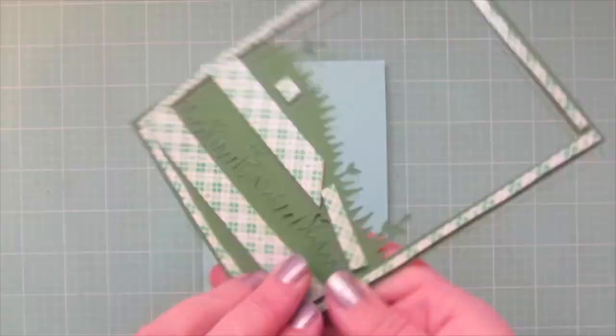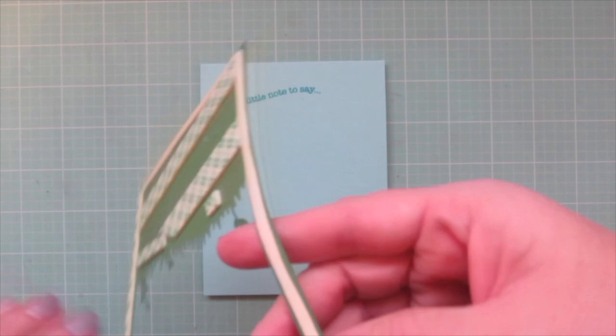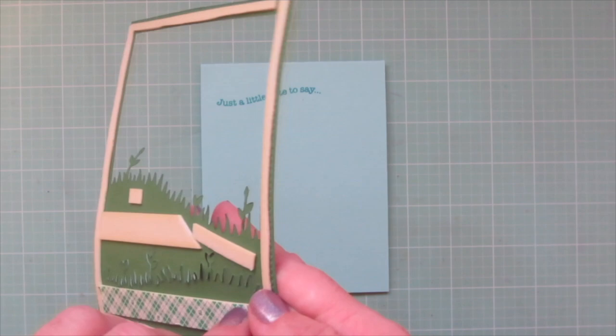Next I took the Meadow Backdrop Portrait and die cut it out of some Noble Fur cardstock, then lined the back with some Scotch 3M foam tape. I peeled off those release papers, lined it up on my card front making sure it was nice and straight with the edges, and then popped it down into place.